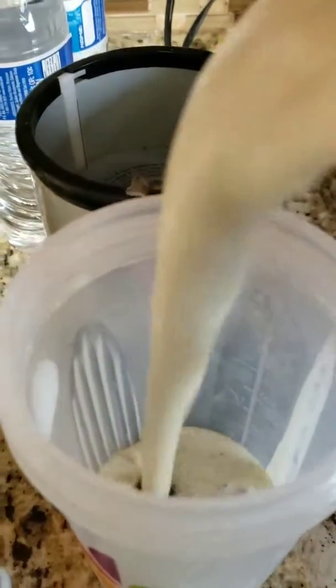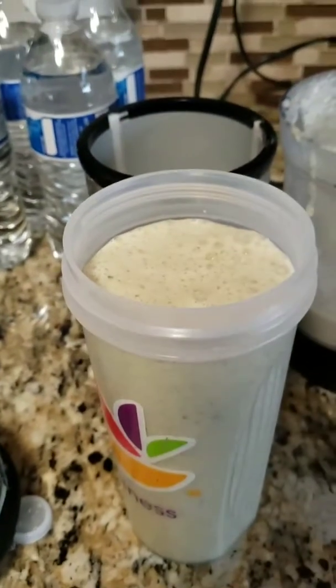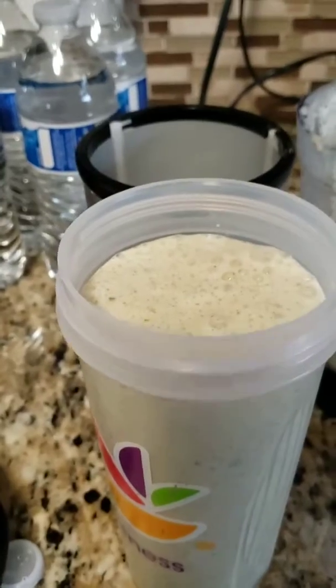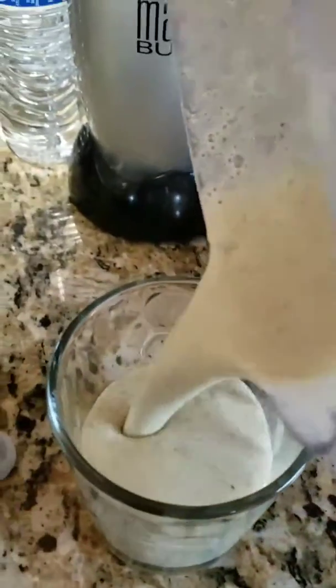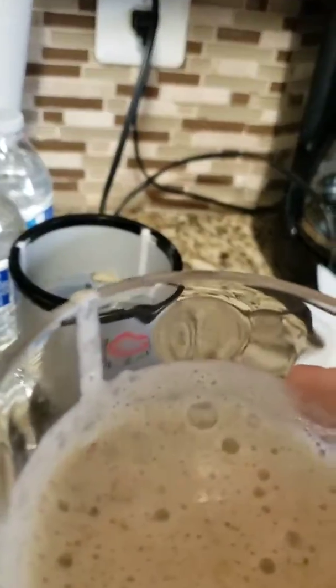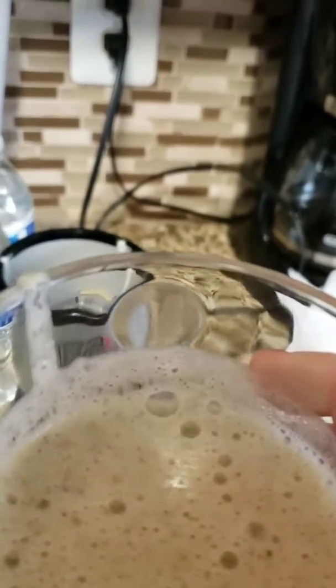We're pouring this in now and it looks very delicious. I got enough to have a little cup. Let me taste it — mmm, I like it! The bananas, the apples, the cucumber, the spinach, the kale and the mint give it like a kick in the morning. I like this one for the morning. You don't really taste any of the greens, actually.